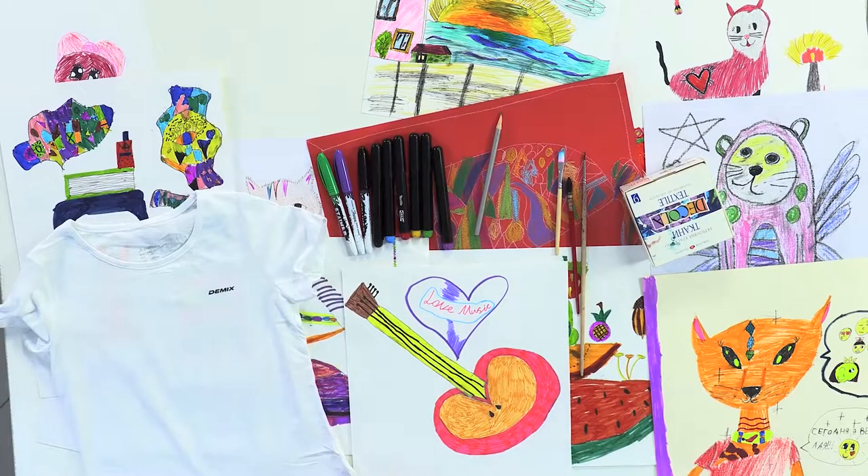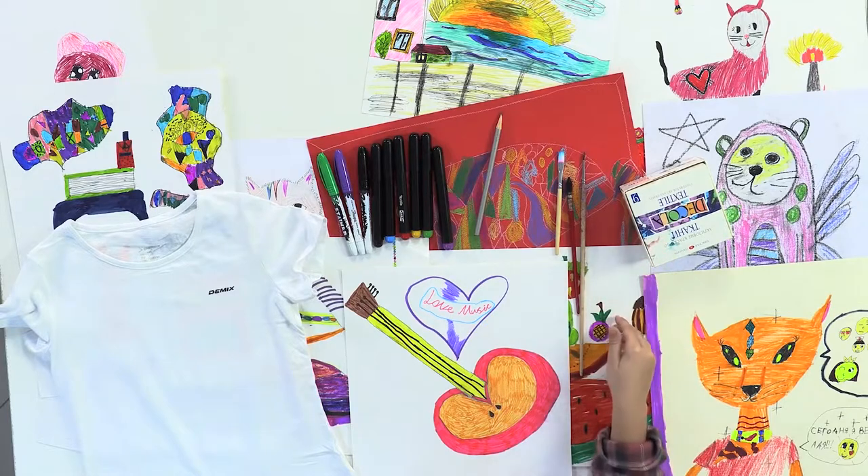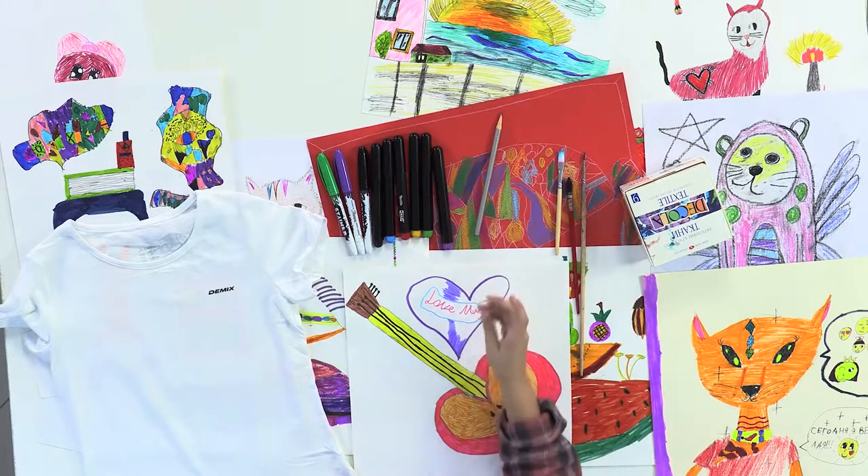What do we need? Special paints for textile, brushes, a pencil and the felt pens.